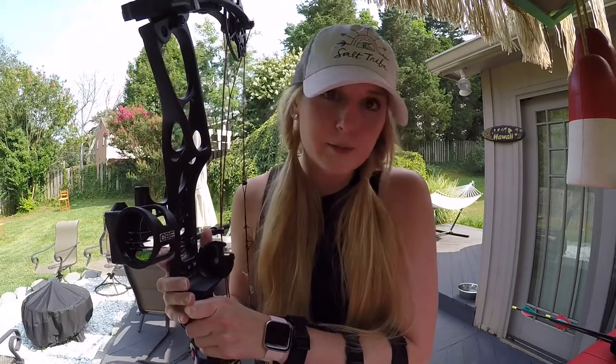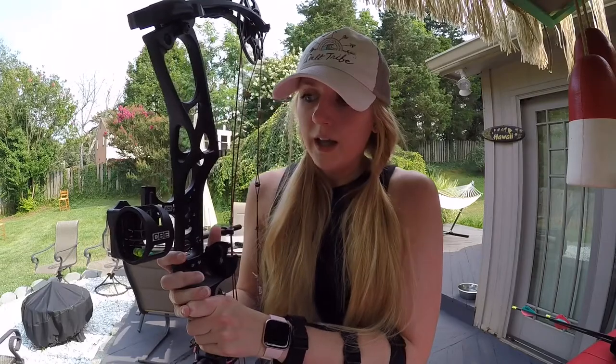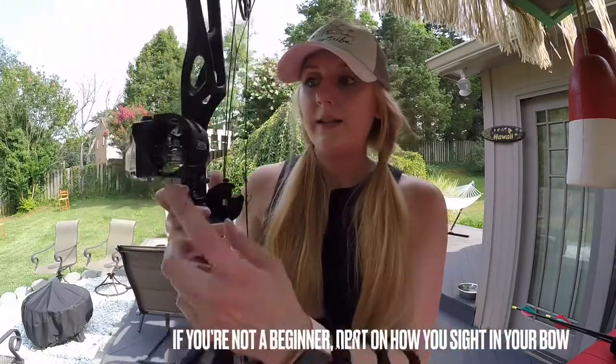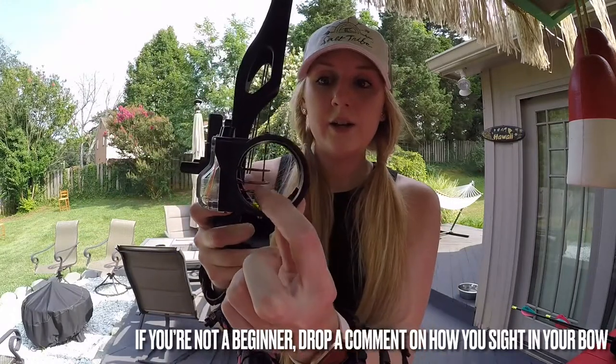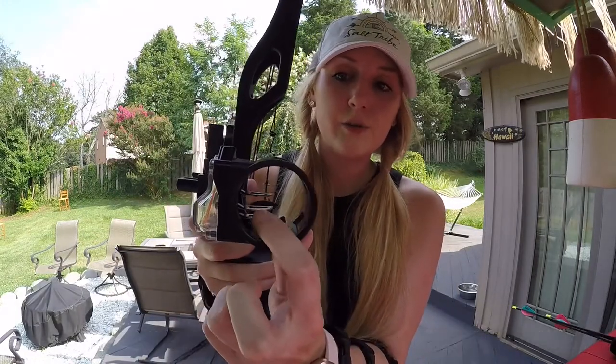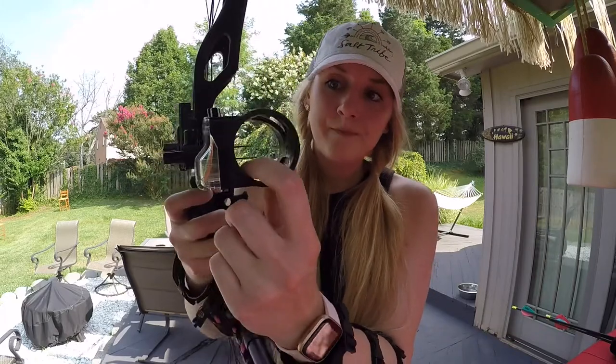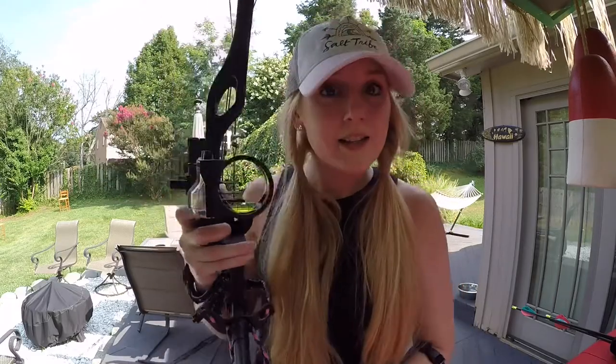I could possibly try to sight it in at 40 yards — trial and error. Again, I'm a beginner, so this doesn't come naturally to me. I've had to do a lot of research on my own or ask people, just kind of testing it out as you may be doing as a beginner. So: 10, 20, 30, and then this pin could possibly cover 35 yards as well. I'll have to test it. And this last one is basically all the way to the bottom right now, so I'll probably test it at 40 yards just to see if I can use it for that. But anyway, that's where we're at.